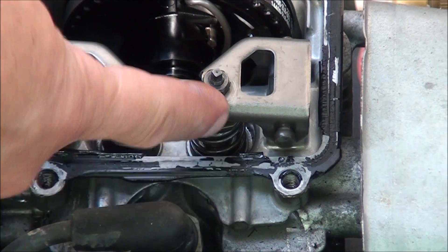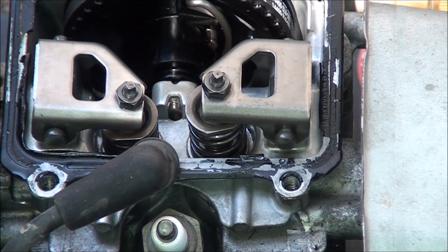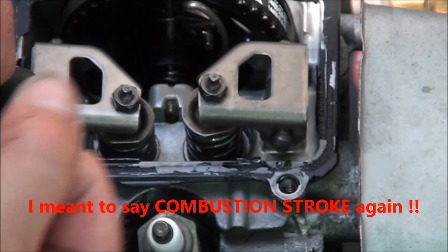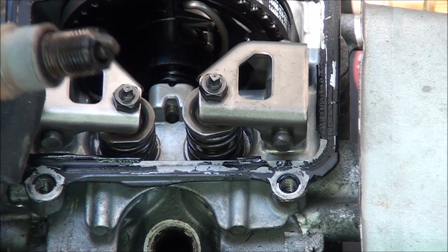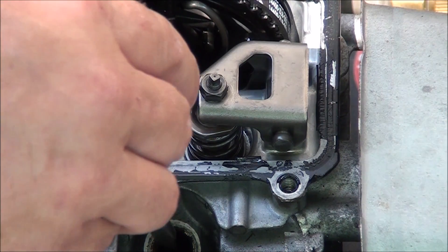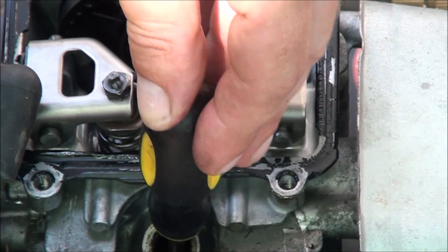One thing we need to do before we can adjust either one of these is take out the spark plug. We can set the engine to top dead center on the compression stroke and I will show you what that means. The compression stroke is when the piston is moving up and the combustion chamber is full of gas fumes. When the piston is at the top of its travel, that's known as top dead center. There's a lot of soot on there, and a lot of oil inside the spark plug hole. We're going to stick this screwdriver down the spark plug hole and as it moves up and down, we can see where the piston is at in its travel.